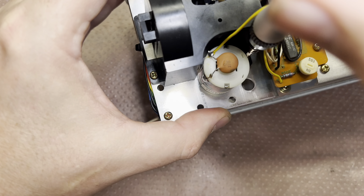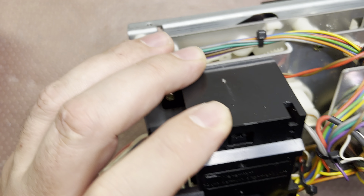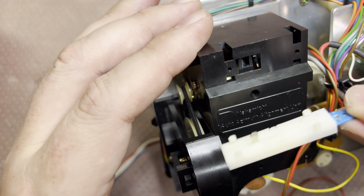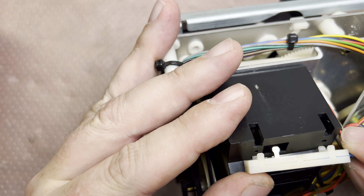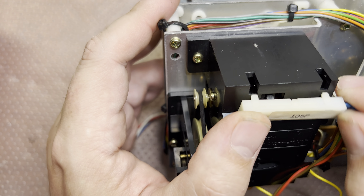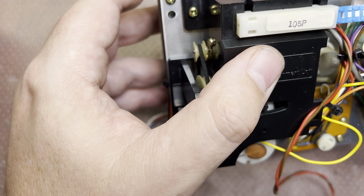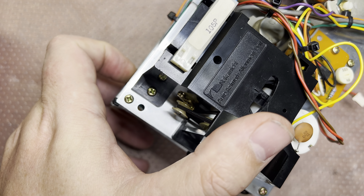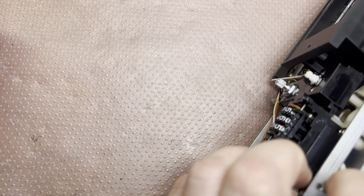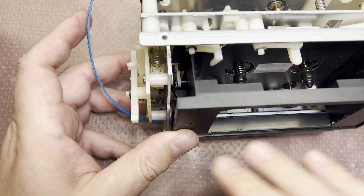Now we need to pull it to the second pulley. Done with this part. Now installing it back — just pop it in here and pop it in there. We have a new belt installed and the mechanism works. You can see it moves the indicator left, and now rolling it in the opposite direction.